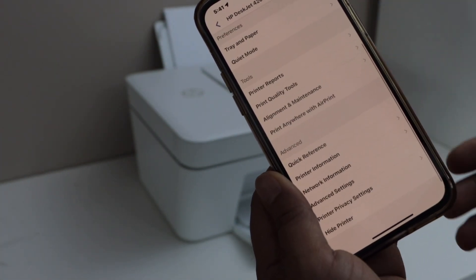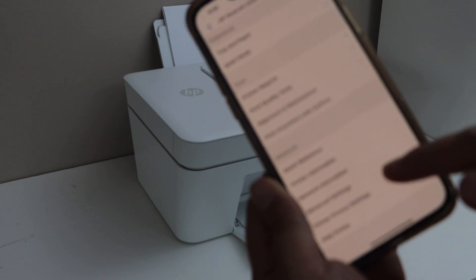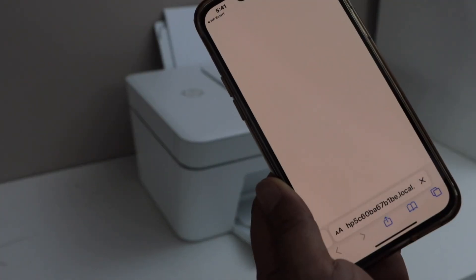Scroll down to the end and look for the Advanced section. In that, click on Advanced Settings. It will take you to the HP website.